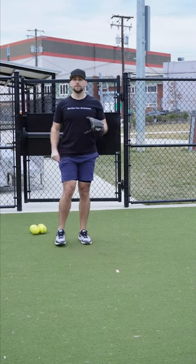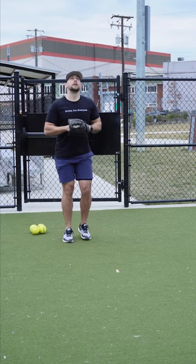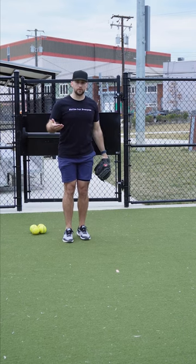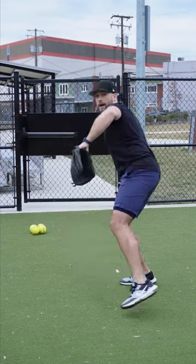A couple things to understand. This is going to be the easiest to execute when you catch a fly ball, because you're already in a tall position, which is what you'll need to be when you throw. So when you're already up here, it's real easy to step behind and throw.